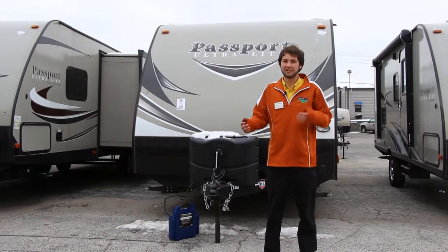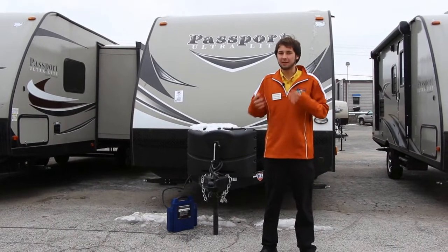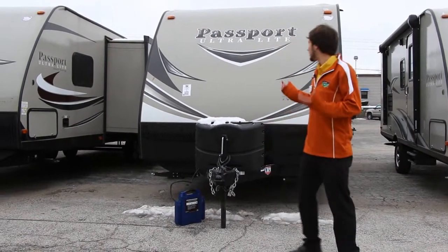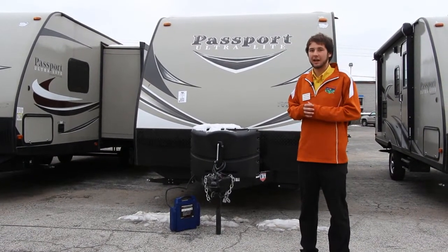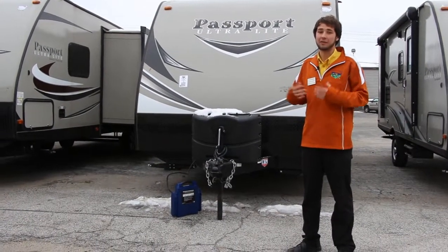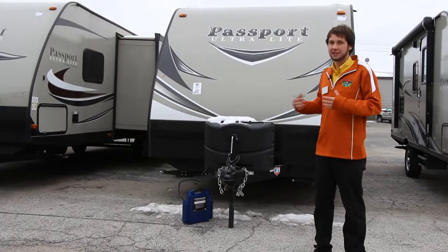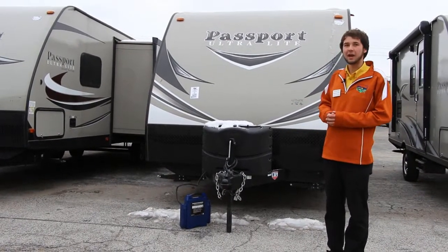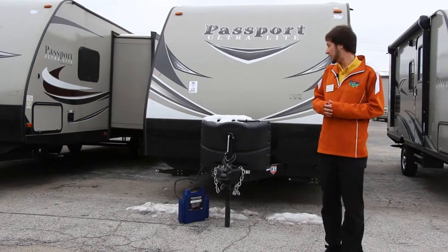Hi guys, Steve over here with Pete's RV Center, coming to you with a brand newly updated floor plan from Passport. Passport is an excellent brand — they are Keystone's number one selling brand, Keystone being the number one RV manufacturer in the states. So this is, in a way, the best of the best. We're standing here in front of the 2017 Passport Express 239 ML.